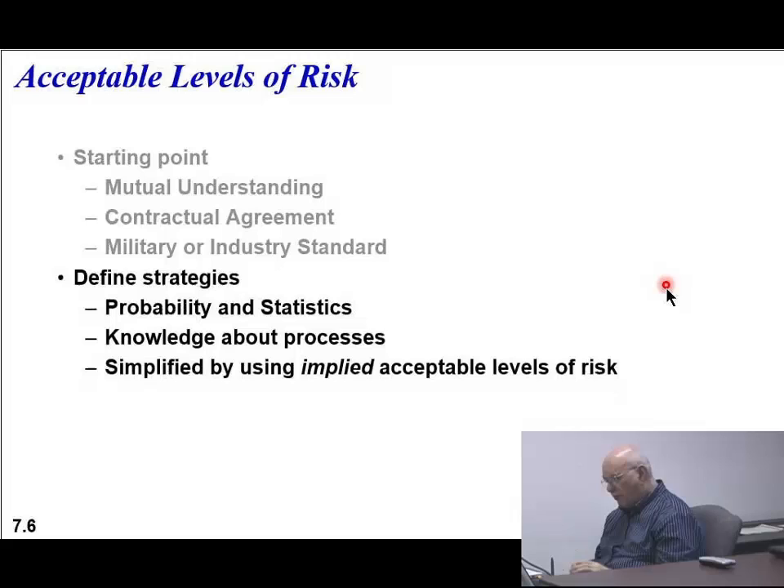So you have the starting point, then you have to define your strategies. You're doing this when you're doing your testing. You define your strategy - the probability and statistics of this thing working right or wrong - and that requires a pretty good knowledge of the process you're working with. If you've never done the process before, somebody might hire a consultant who has experience. Then what happens is you can simplify this using what they call implied acceptable levels of risk. How much risk do you tolerate?